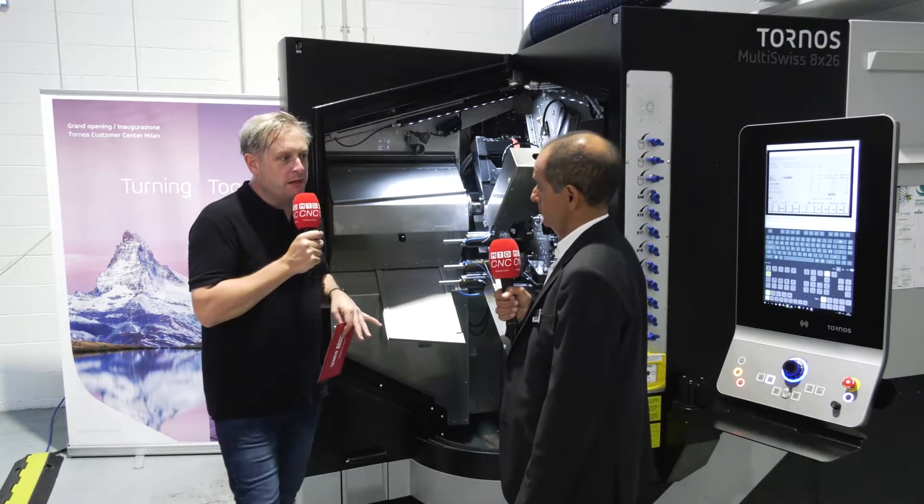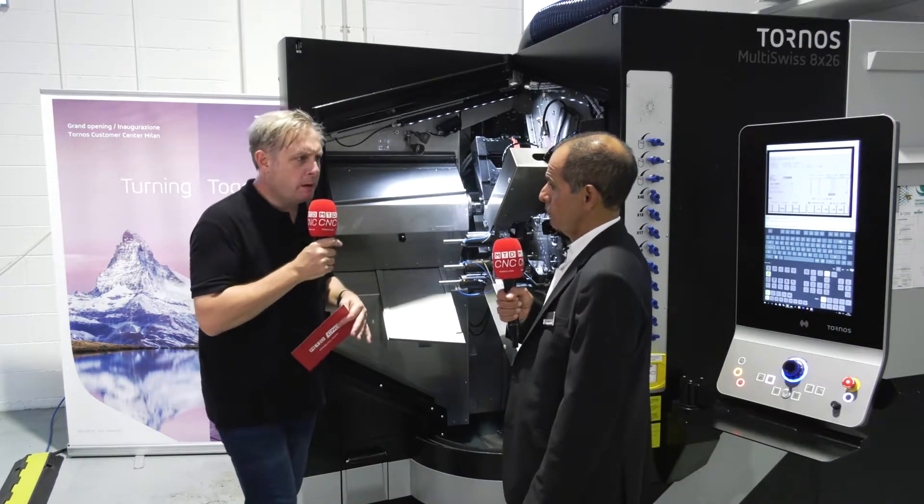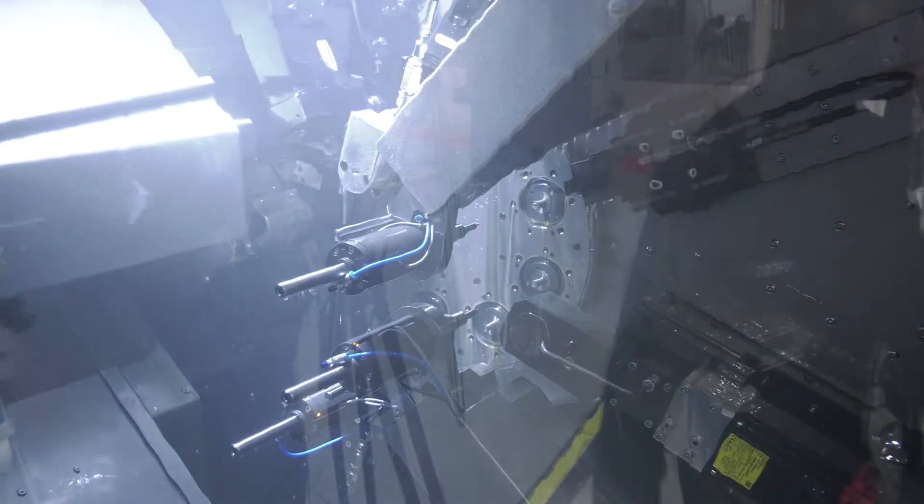When I'm looking at this machine, to be cost effective do I need to make millions and millions of parts? No, this is no longer true. Today we have customers working every other day — they change setup thanks to a quick change tool holder and easy programming. So they're doing batches of a thousand, two thousand, or even a few hundred sometimes.